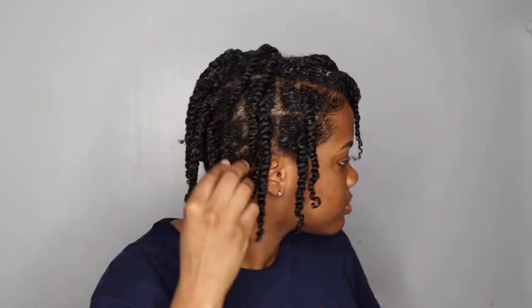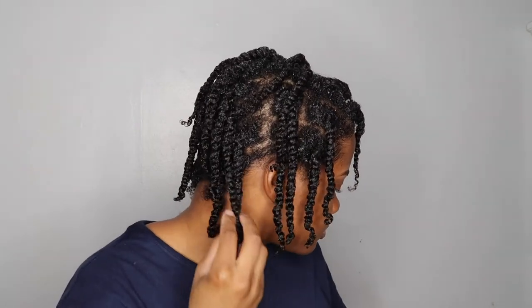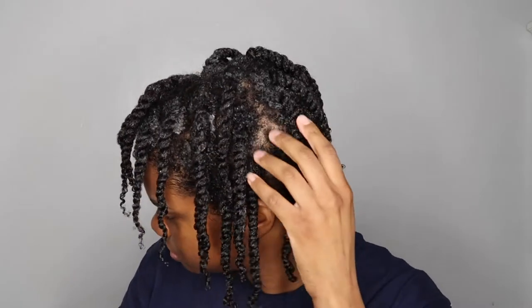Here are my twists all done. I'm going to sit under my dryer for at least 30 minutes, but I don't plan on taking these twists out until the next day.